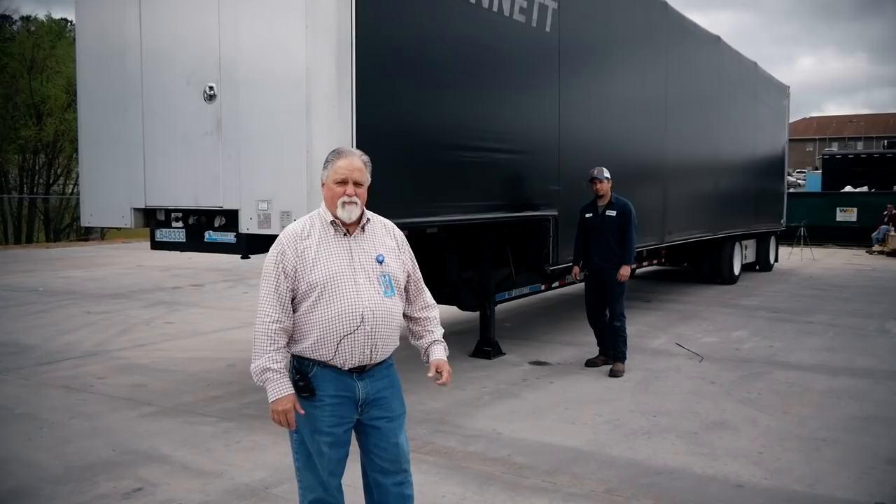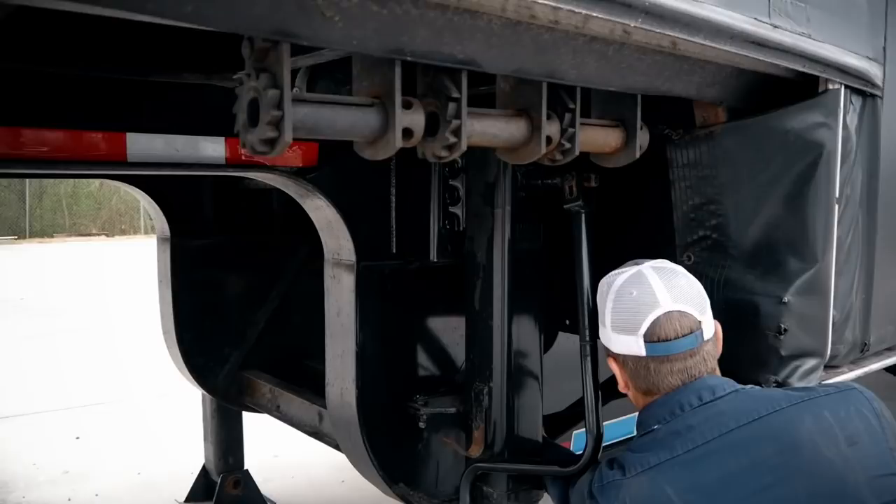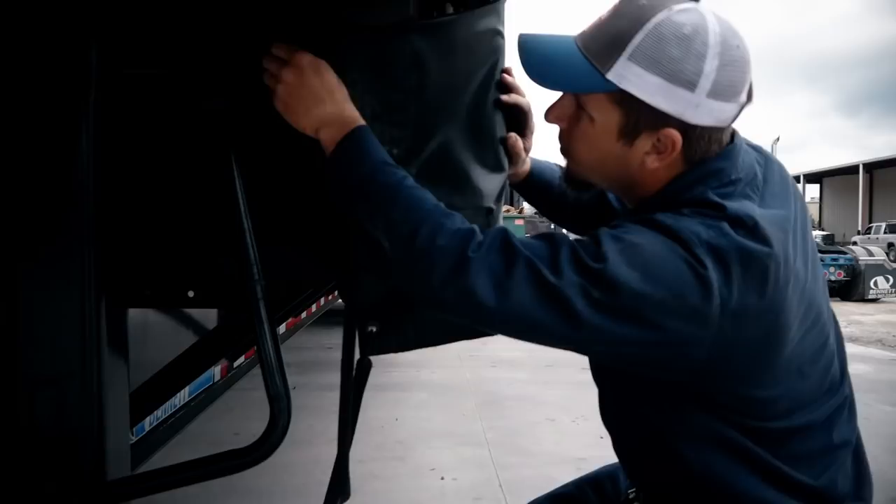First, we have to unstrap the flaps here that hold the covering for the load covering system. And we do that on both sides.